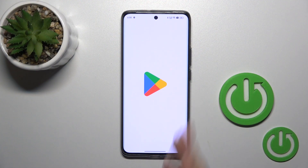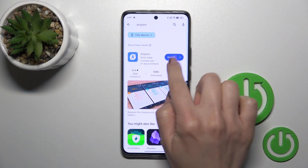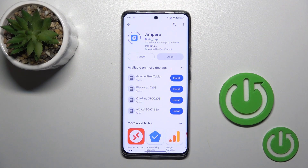So first we should get the Ampere application from the Play Store. In the search bar, enter Ampere and then tap the install button to get this application.